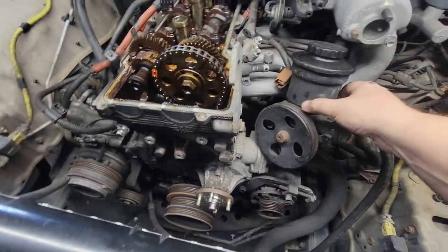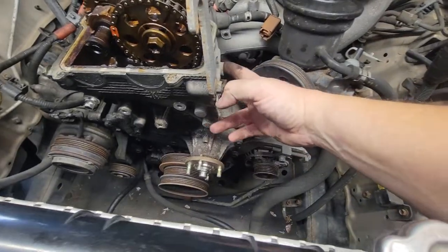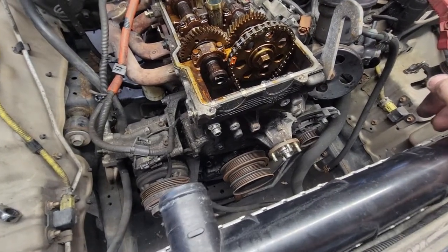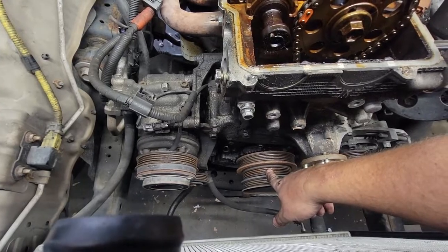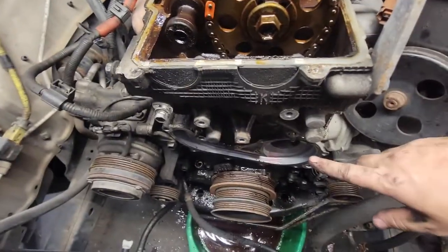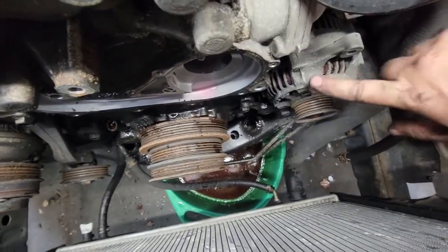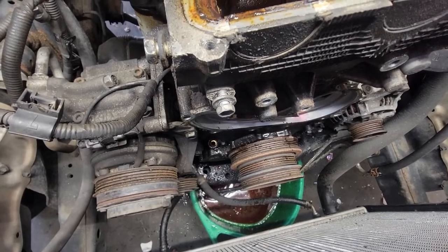I disconnected the pump just by the four bolts — the bolts will not come out through the holes so I disconnected it with the four bolts there. Took out the oil dipstick, disconnected the last of the three belts. The water pump was all 10 millimeters all the way around. You had two 12 millimeters here and here, a 14 millimeter that held on the bracket for the alternator, and the rest is going to be either 12, 10, or 14. That's pretty much everything on this vehicle.